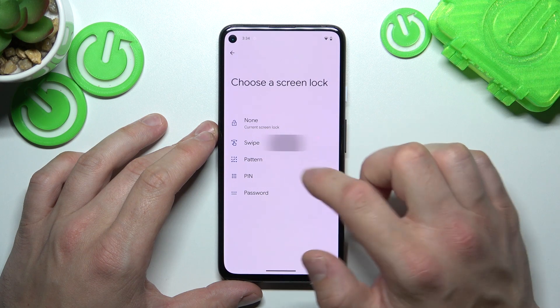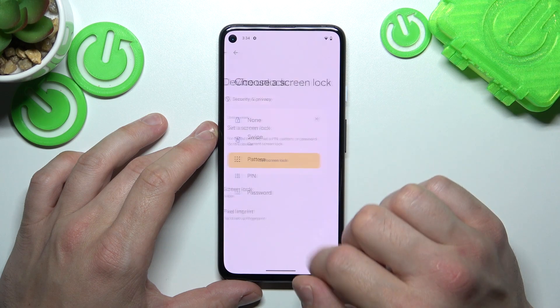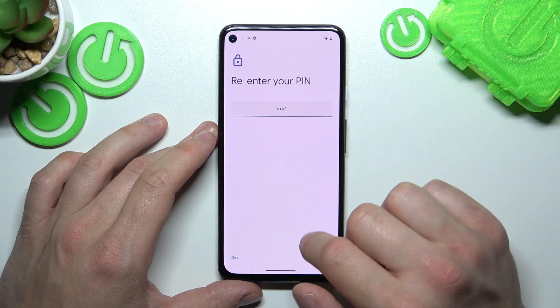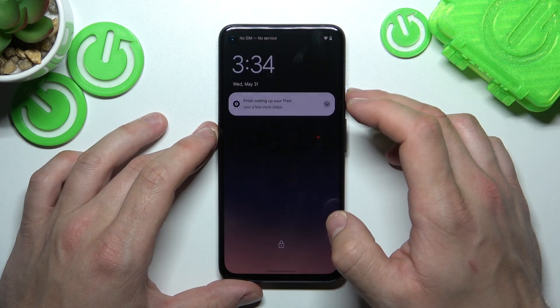Let's start with None, and now let's go to Swipe. Then select PIN, and enter at least four digits. And again, let's use it to unlock the phone.